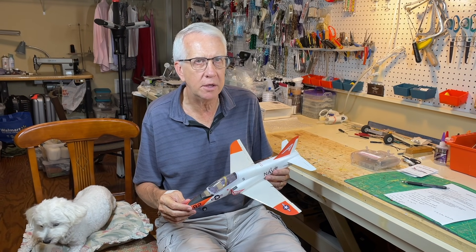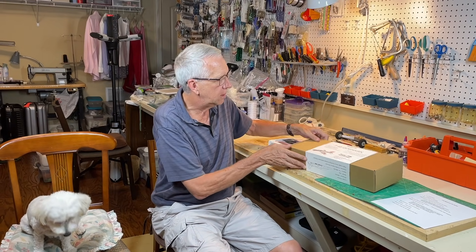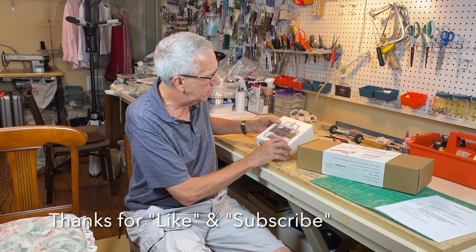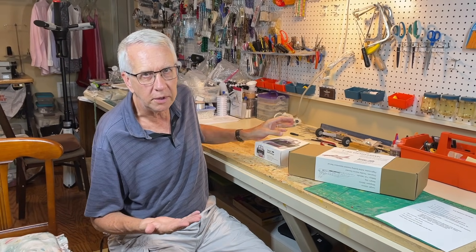As a reminder, there are chapters in the timeline if you'd like to jump ahead to a particular section of this video. The folks at Minimum RC sent me this T-45 almost ready-to-fly and the transmitter to do a build and fly review.